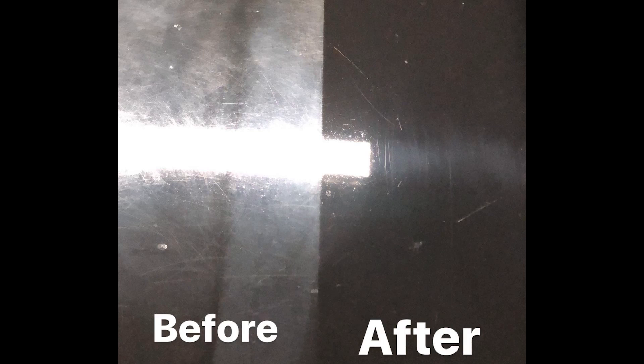I started using the DA polisher last night — here's a picture of the before and after. It's still not perfect. I didn't finish the whole car; I did about the passenger side half. I still have the rest to do, but I'll get around to that later.